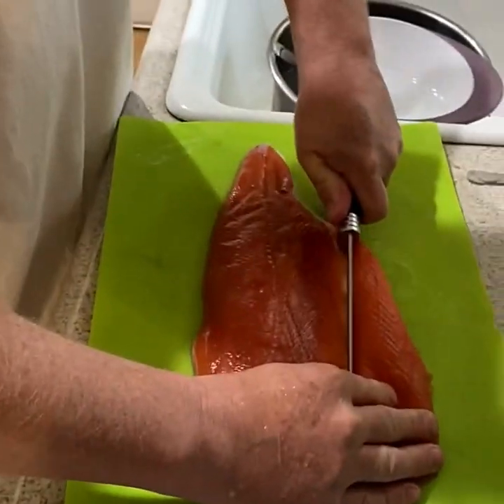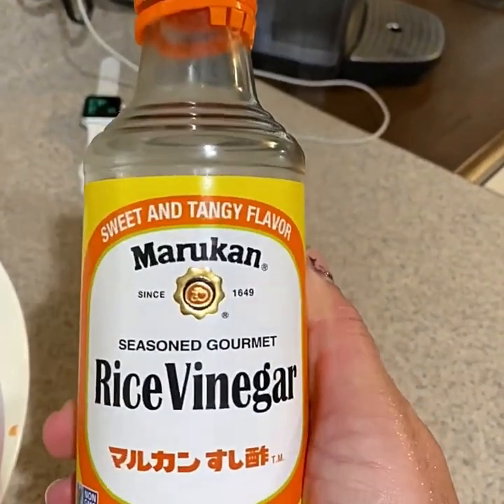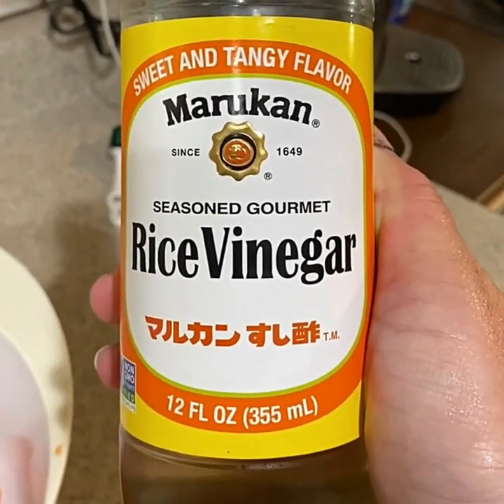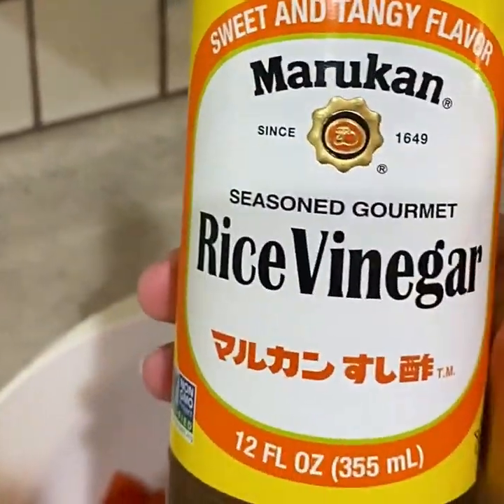He's going to go ahead and finish doing the same process on this one, cutting it into strips. Once he's done with that I will show you my next steps. Now he has all the salmon cut up and I'm going to put it all in the same bowl. Next I'm going to use some rice vinegar — I use the seasoned kind, because this is the same rice vinegar I use for the sushi rice, which I have already pre-made since it does have to be cooled. I use an instant pot recipe so I will link it in the description.